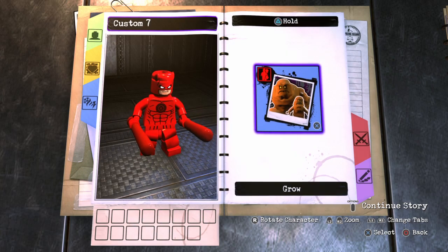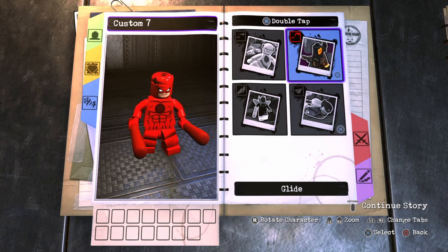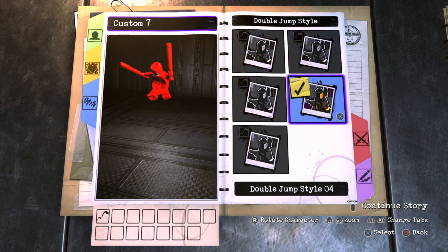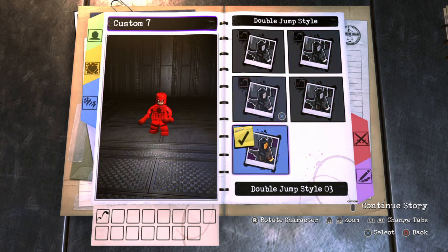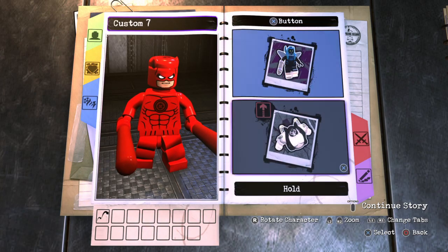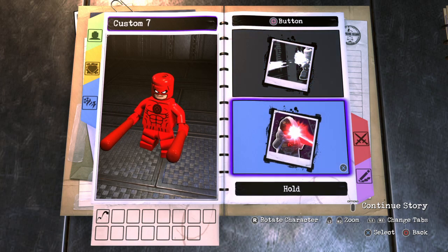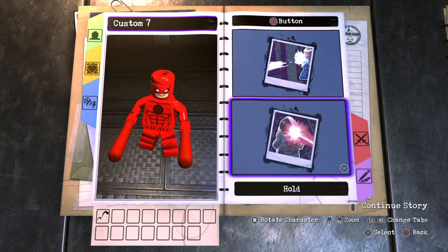On to the abilities — we're definitely not going to give him grow. For jump, we're going to give him a double jump, specifically the athletic one. No glide, no hyper jump. For tap and hold, we won't give him anything extra — just fighting with his baton.